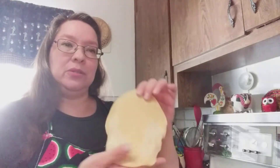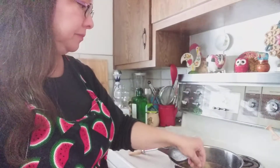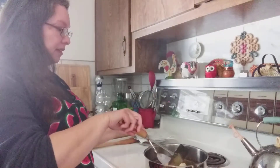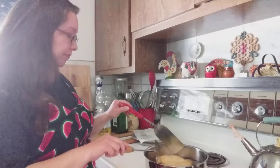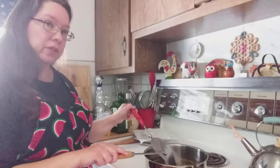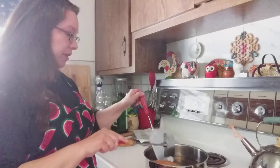Once you roll it out, you're going to deep fry it. You can see I'm deep frying it and turning it over. It does not take long at all because it's rolled out pretty thin. You don't use olive oil for this — use a high heat oil like canola oil, which is what I have.